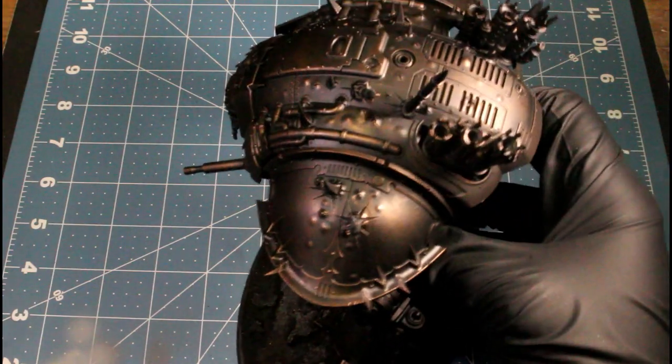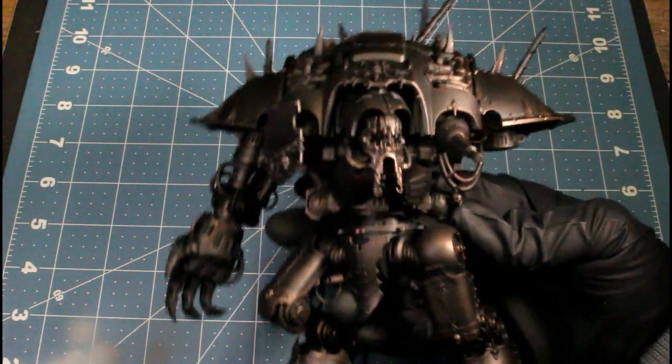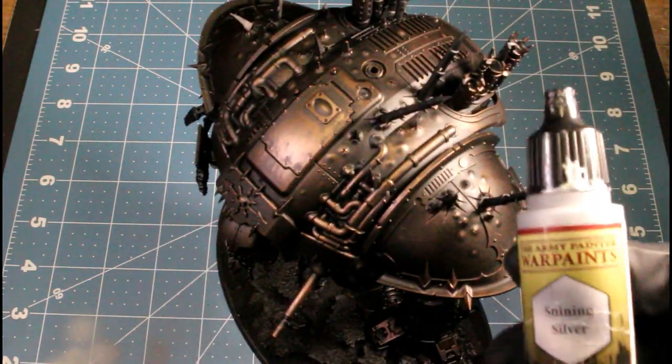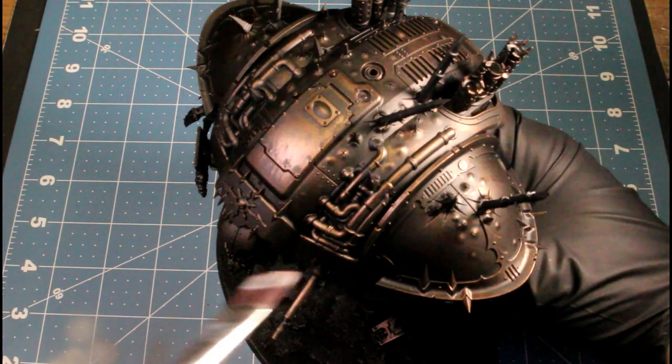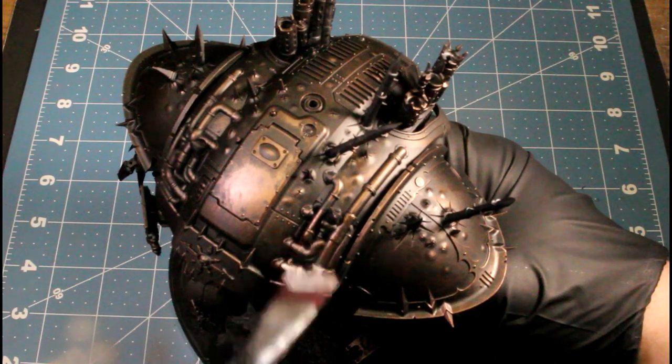The point is I'm trying to do a scheme that's simple, with as few colors as possible, to be the most effective — to make a grungy type Nurgle scheme. So the next color I'm using is Shining Silver.